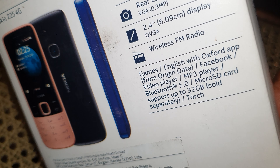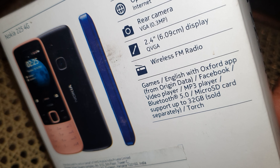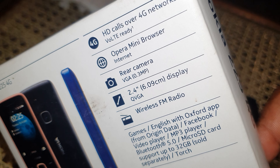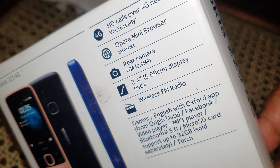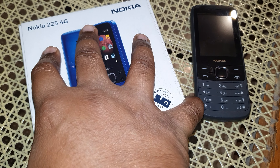When it comes to the memory card, it supports up to 32 gigabytes. The coolest thing about this phone is it has wireless FM radio, because most new devices do not have FM radio out of the box. Let's open this up — it's got a flap.